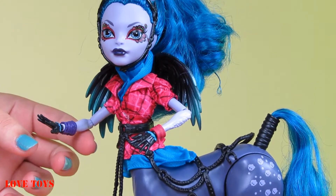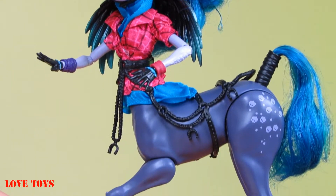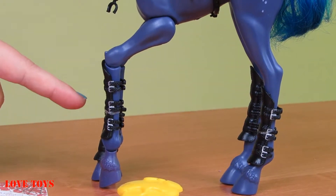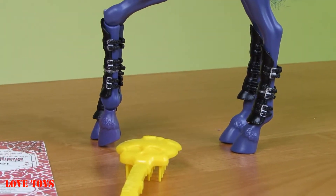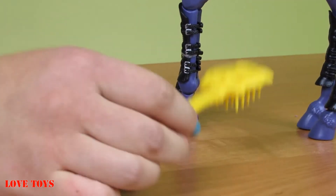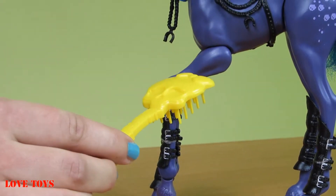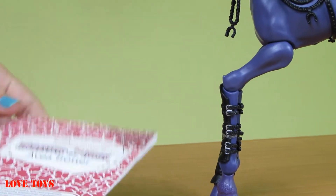Our doll is also amazing because she's half a centaur, and we can see that on her four legs she has black leg warmers, one for each leg, to protect them. She comes with a lot of accessories — we can see that here she has a beautiful yellow hair brush so we can brush her hair.